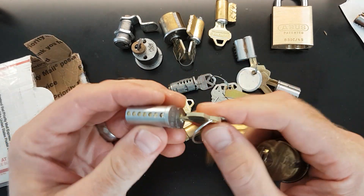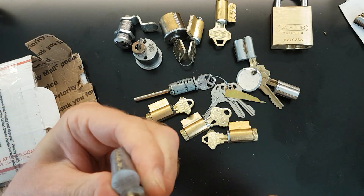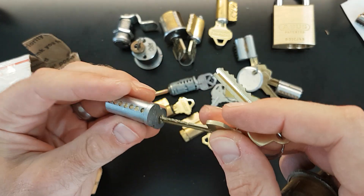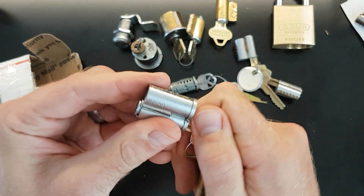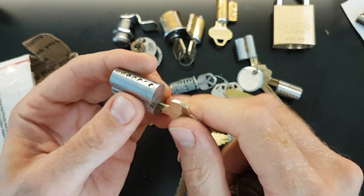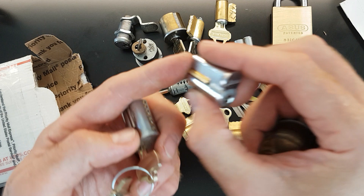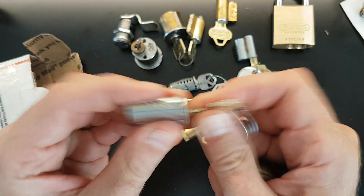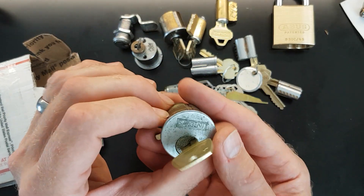Looks like another SFIC there to play around with. And I'm guessing there are two different keys there — that's the operating key and that's the control key because it just flicks that bit in. So it's great to have the operating and control keys for these cylinders. Like I say I've got this one here that I've not been able to do much with — very difficult to pick. But yeah, I'm looking forward to having a play with those and familiarising myself with them.